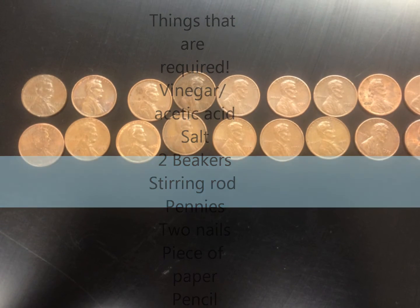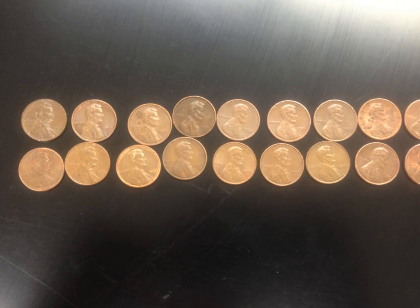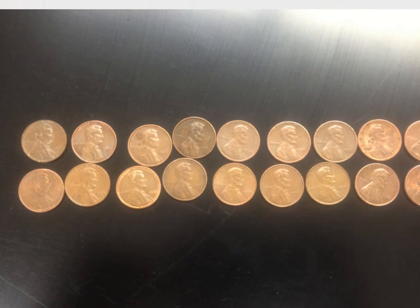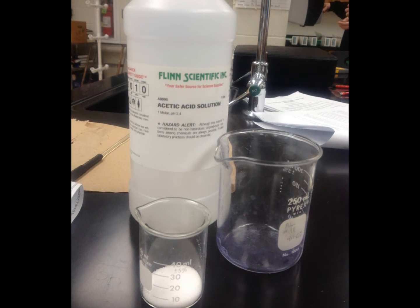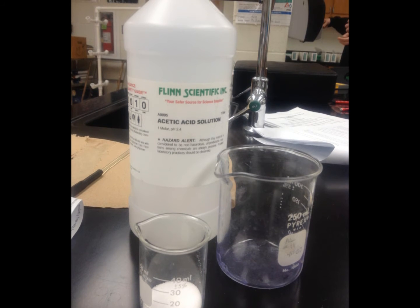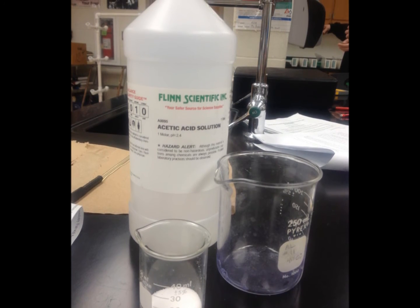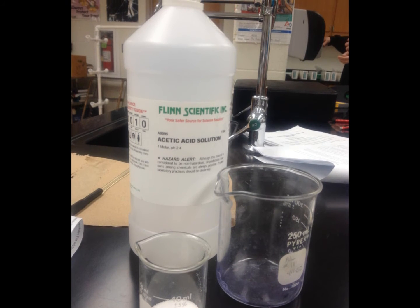The first step is to line up all of your pennies by shade and make sure they are all dark and the same color. Take the pennies and place four aside. Then take the beaker and fill a quarter of it with vinegar and measure six grams of salt, then add them together. Stir the salt and vinegar until the salt is dissolved.